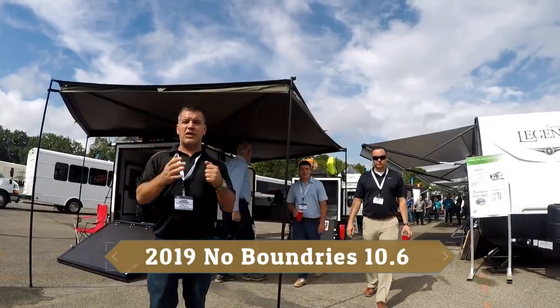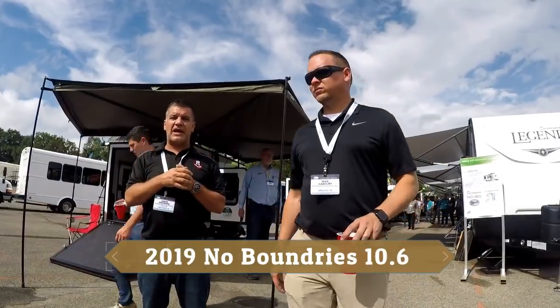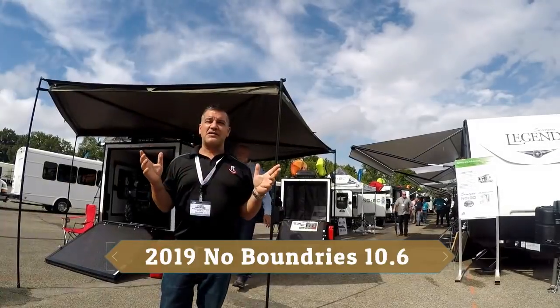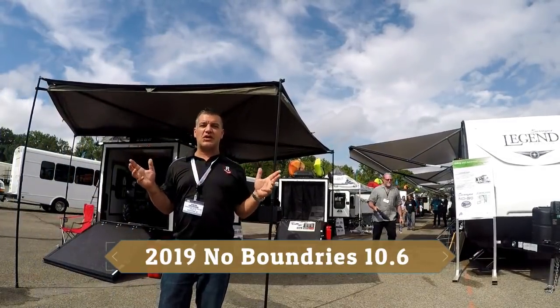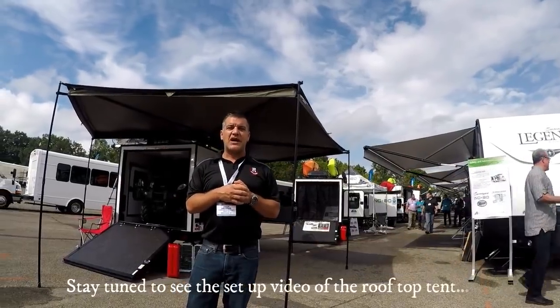Hi again everybody, it's Jason from Rangeland RV just north of Calgary, Alberta, Canada. I'm down here at the 11th annual Forest River Open House Expo and I'm super excited to show you guys one of our newest product lines from Forest River.